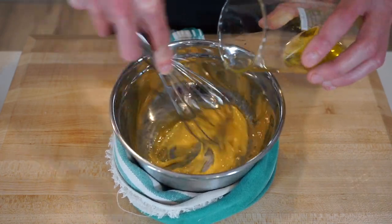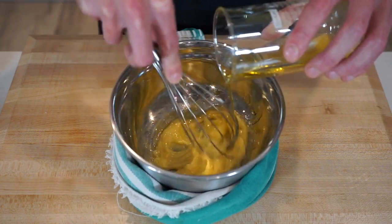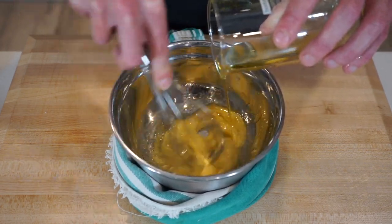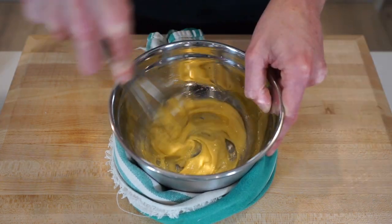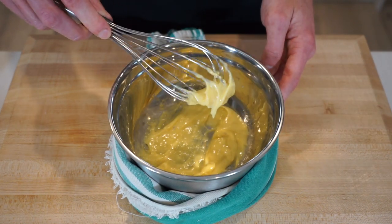If you didn't know, the difference between aioli and mayonnaise is that aioli is made with egg yolks and garlic, whereas mayonnaise is made with whole eggs — though these days they're pretty much the same thing. Once all the oil has been poured in, give this a big mix ensuring none has pooled up, leaving us with a thick emulsion.